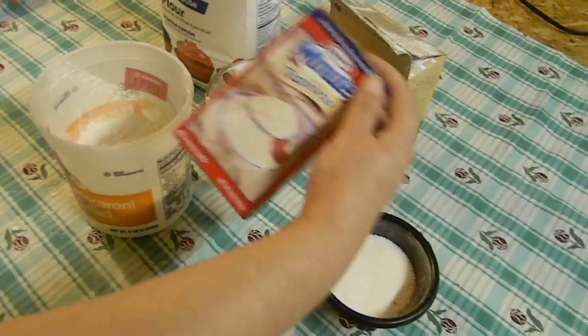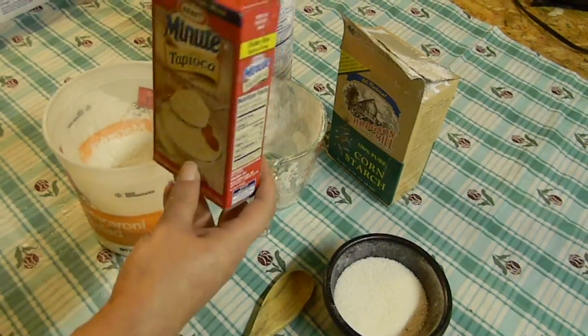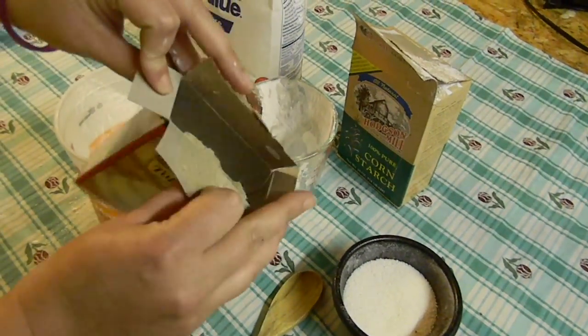These boxes of mini minute tapioca have 8 ounces in them, so I used 4 ounces out of the box — I just used half of what was in there.